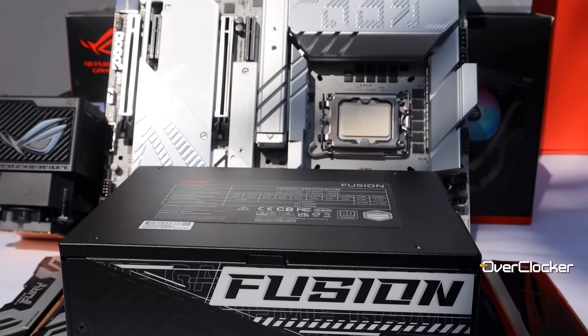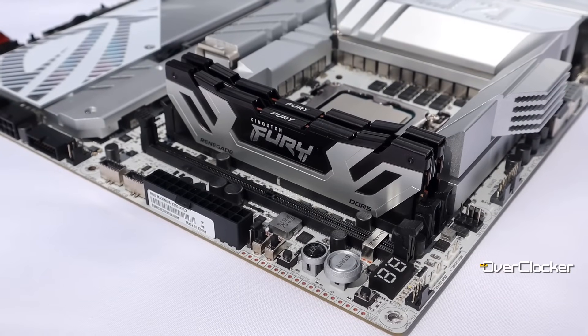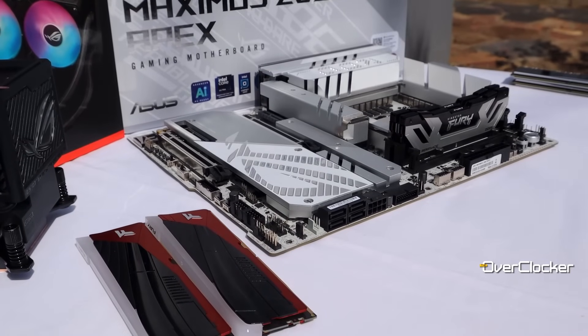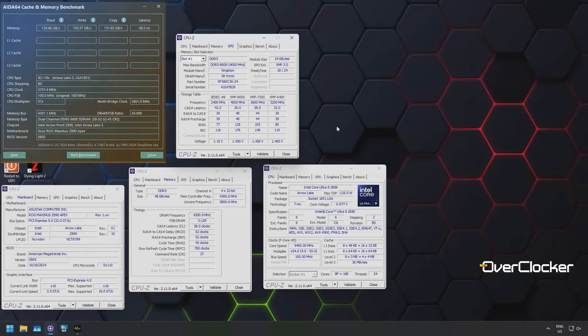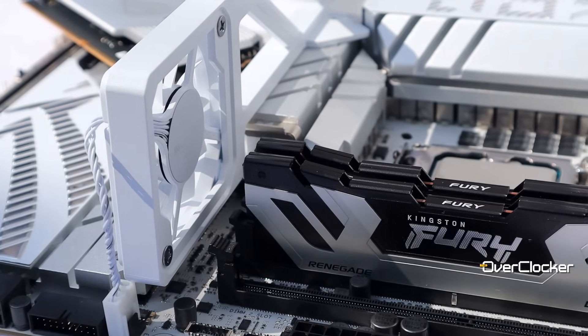Power is provided by the XPG Fusion 1600W ATX 3.0 PSU. Kingston Memory provided the CU DIMMs for testing, but I instead used the exceptional Fury Limited Edition set, which was more than comfortable at DDR5-8600 speeds at just 1.454V. I won't be going through all the benchmarks here — I have a separate video on the Intel Core Ultra 9 285K with over 20 graphs and analysis. That performance testing was done on the Apex but is more reflective of the CPU rather than the board.